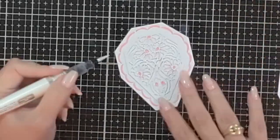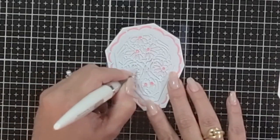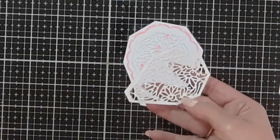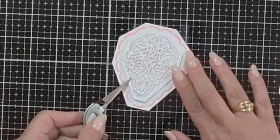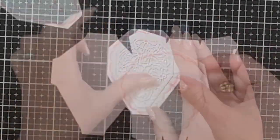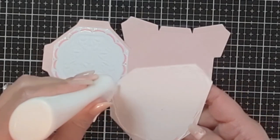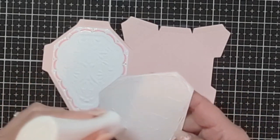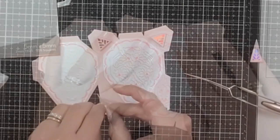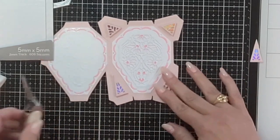With a lavender alcohol marker, I lightly shaded the petals of each little daisy to give it a very delicate look. Then I went in with an Aquaflow pen — a glimmer pen with no color, just shine — and I'll be linking all of this below. Once my coloring was done, I grabbed another one of those panels to get a nice clean finish without having worried about coloring in the lines. So I have the embossed panel on the left and the colored panel on the right for decorating this particular box.